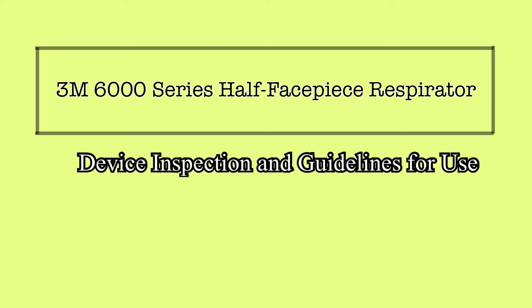This includes donning, doffing, cleaning, basic inspection, and storage of the mask. In this video, you will also be prompted to follow along with an in-depth safety inspection of your respirator to ensure that it is still in good working order prior to your annual fit test.